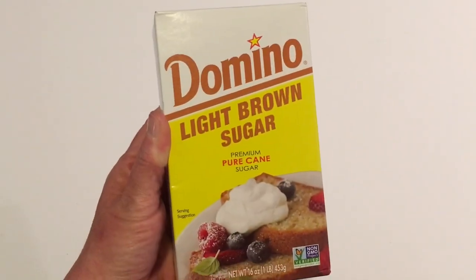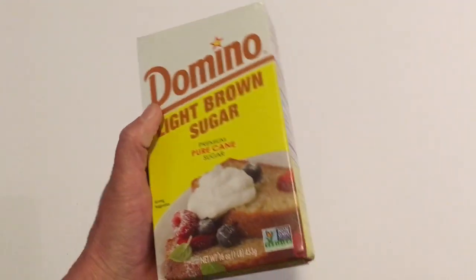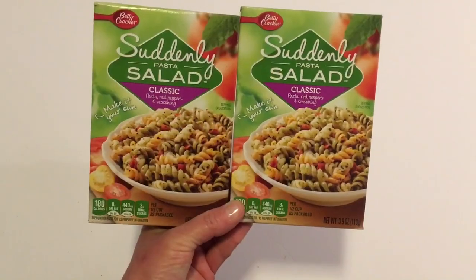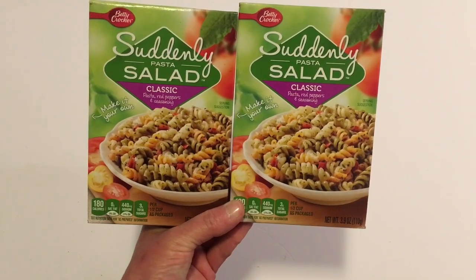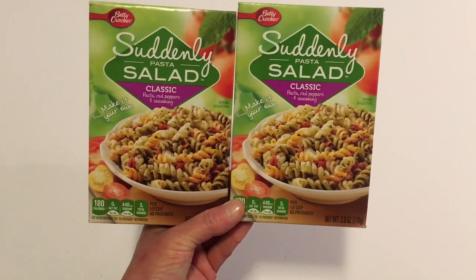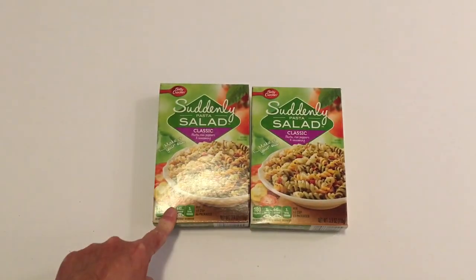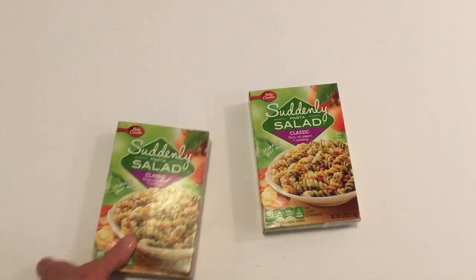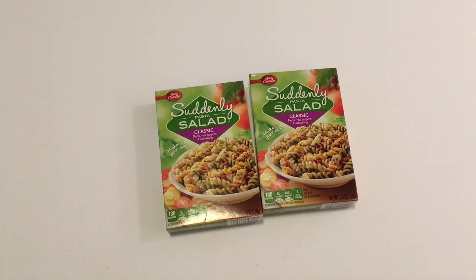I picked up a box of Betty Crocker Light Brown Sugar in the 16-ounce size — I think that's a pretty good deal for a dollar and it's a name brand. I also picked up two boxes of Suddenly Pasta Salad Classic with Red Peppers and Seasoning. They do have another brand at Dollar Tree in a larger box but it was only ranch, so I decided to just pick up these two. And that is the end of the food items — now Will is going to show you what he picked up last week from Dollar Tree.